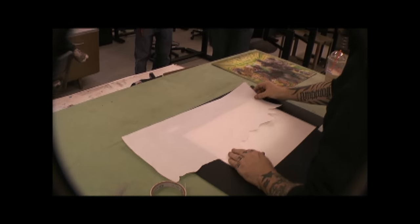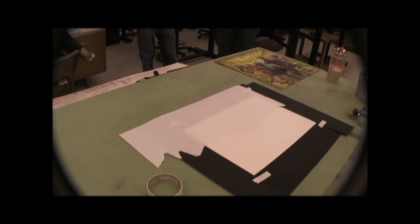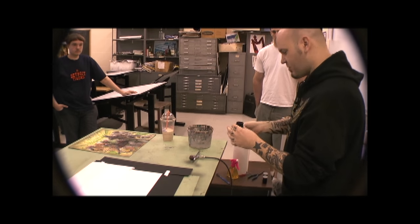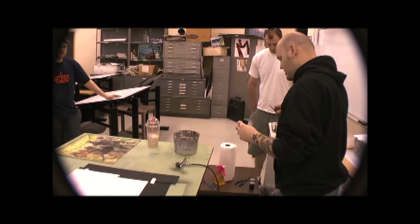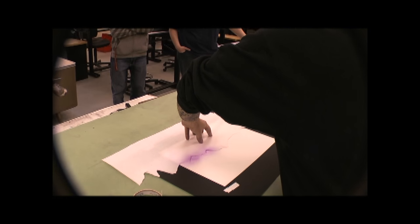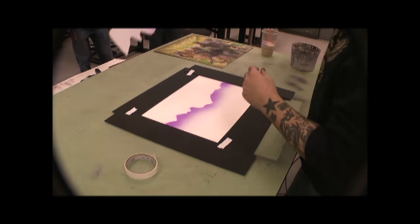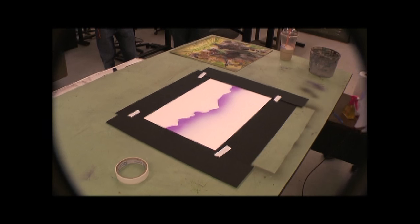Let me start with this — let me find a good edge. Actually, this looks pretty sweet here. I'm going to use purple, and this is the same consistency as my washes. I'm going to go ahead and spray. All right, look at that — there's my edge, there's my mountains, and it looks foggy.